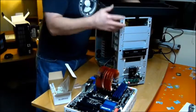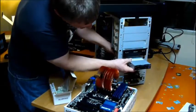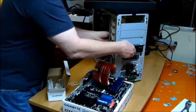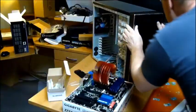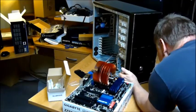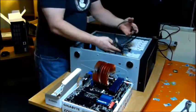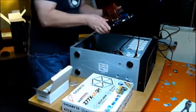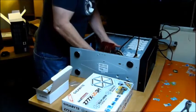The nice thing about these Gigabyte cases is they have sliders — no screws, just sliders. We take the front panel with devices installed. Let's put the main board in, get all these wires out of the way. And in the slot assigned goes the main board — it's like somebody designed it that way.